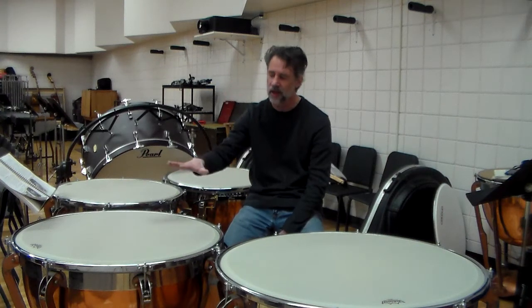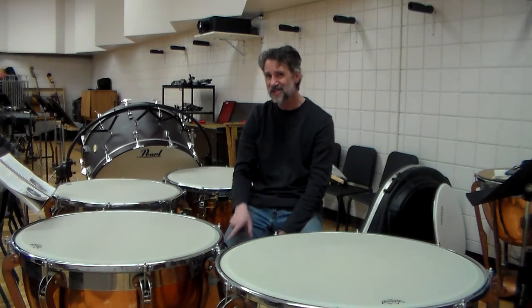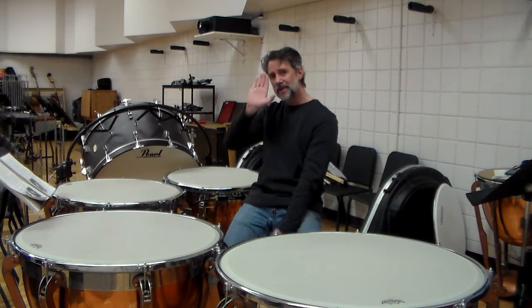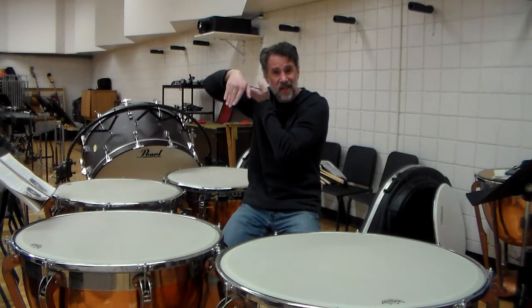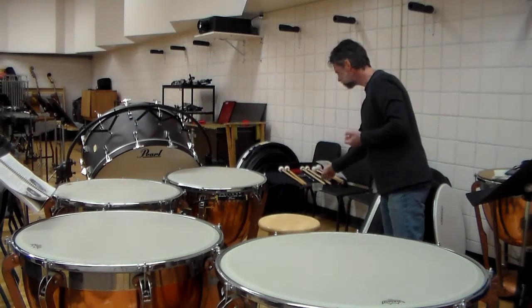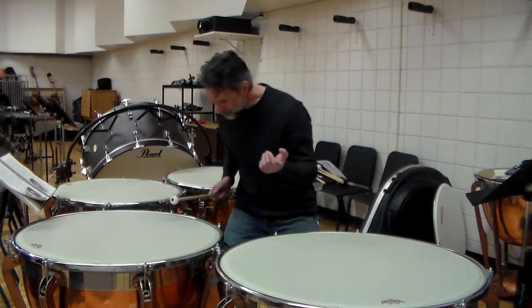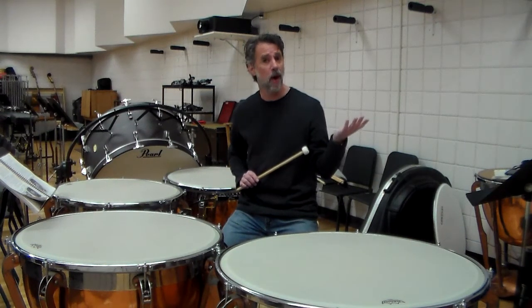Imagine never tuning a guitar for ten years — you can imagine how loose the strings are going to be. Same thing with the timpani head. When the head goes down in pitch, my spring underneath is still the same tension. So now my spring is too tight for the head. As a result, it's going to pull the pedal up. So when I want to push the pedal all the way down and take my foot off, it's going to make it come up.